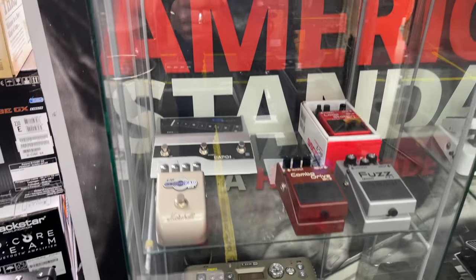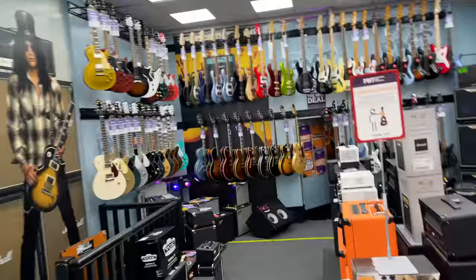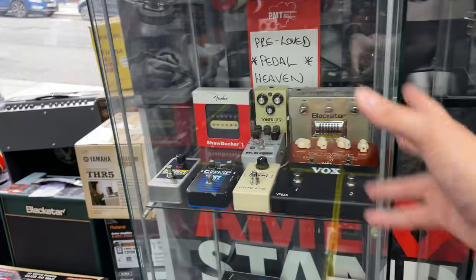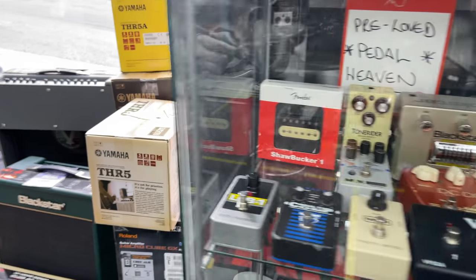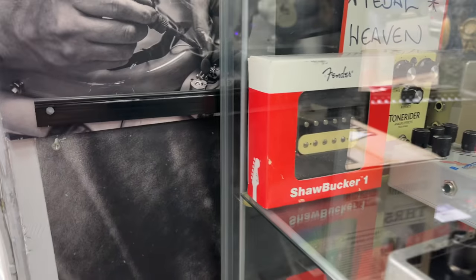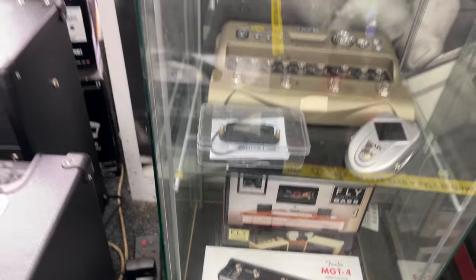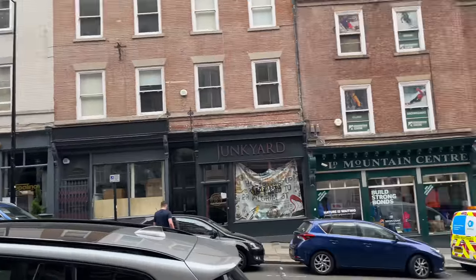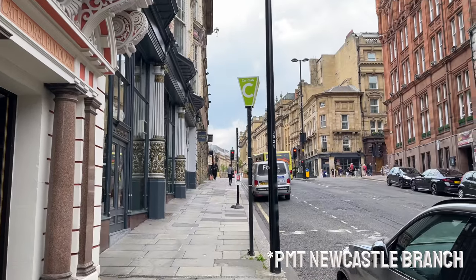This is where I buy a lot of stuff — PMT have a huge selection of secondhand gear. Newcastle is a very small store and this is all we've got right now, but some of this stuff doesn't even reach the website, so if you have something in mind just give your local PMT store a call and we'll check what secondhand stuff we've got. I really want that Shawbucker — they're amazing pickups from Fender and that's a secondhand one so it'll be nice and cheap. There's a Duncan Hot Rail down there as well. For those who don't know, we're based on Dean Street in Newcastle just down from Grey Street.